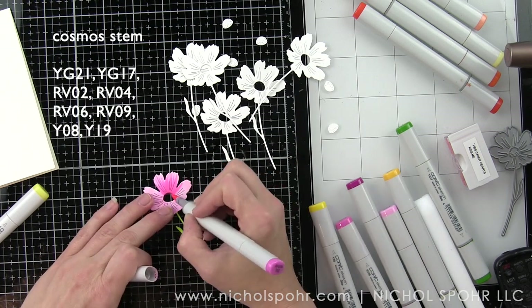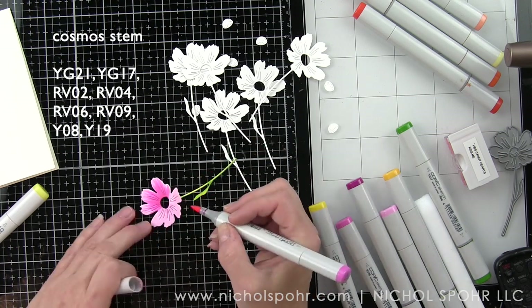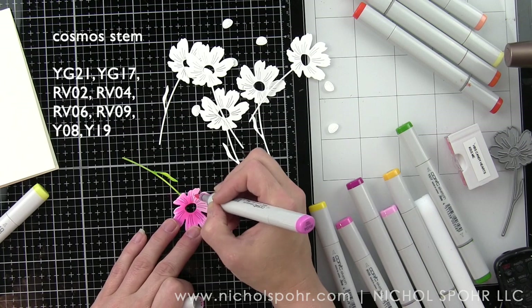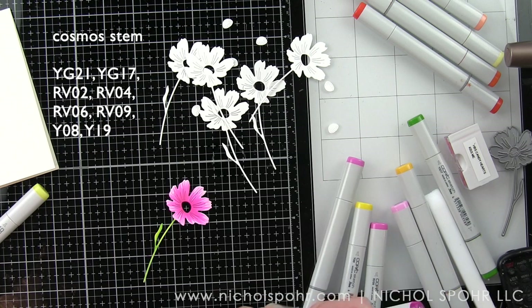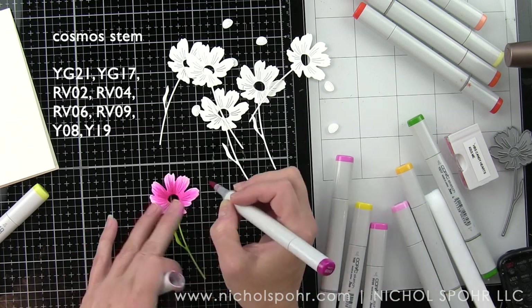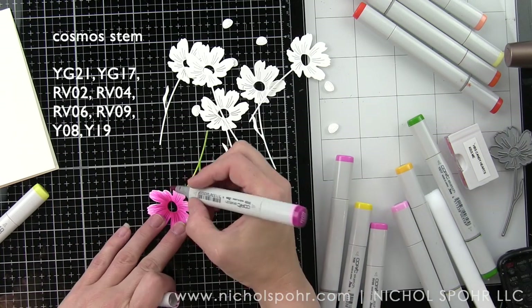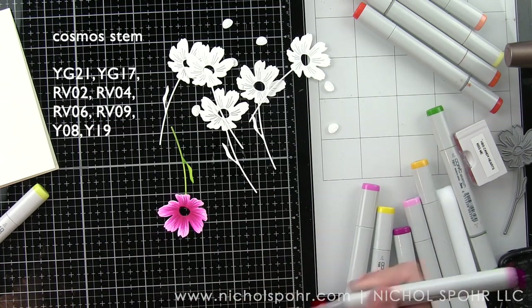The four colors really give this beautiful flower lots of depth and dimension. I colored all over the flower with RB02 and then I'm going in and feathering the color from the center out. The center of the flower is a separate die cut piece — the die is all one piece and the center comes out separately. This makes coloring that piece a little more simple as you don't have to worry about staying in the lines.